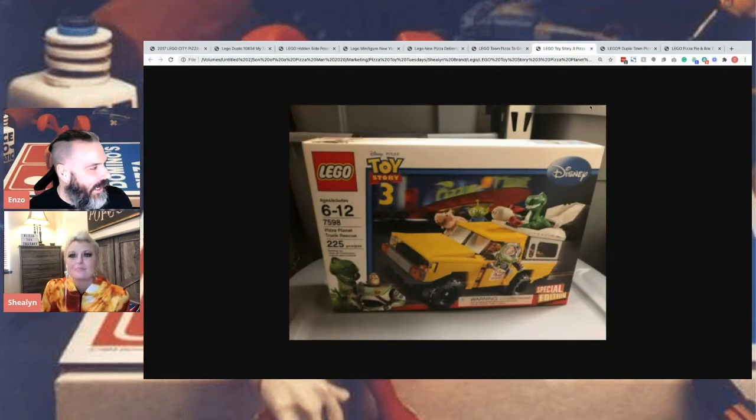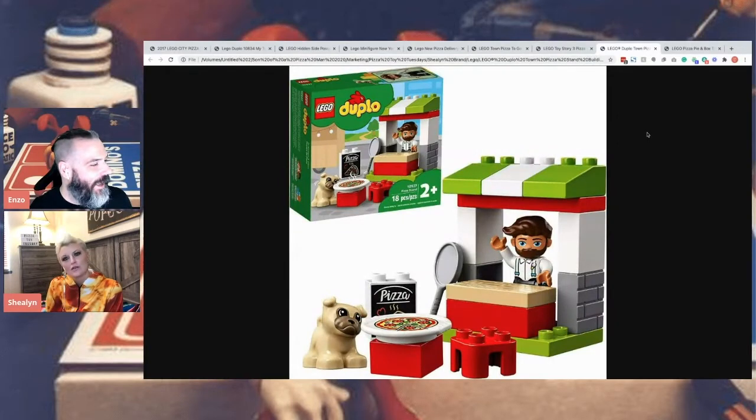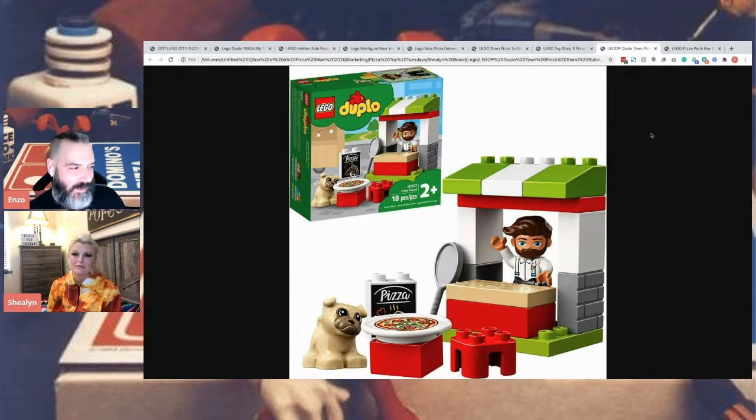And then Toy Story — the Pizza Planet truck. The dog is cute. He's got very hip hair going on. Although there's not much that says pizza about the actual structure. There's no... I don't know. Like, where's his oven? Where are the stickers? I think it's missing stickers or something.